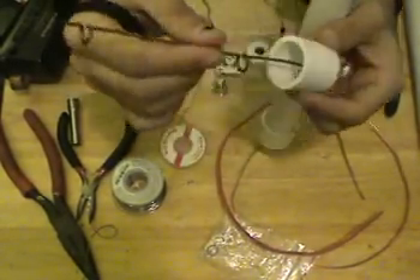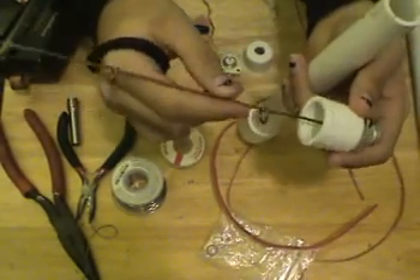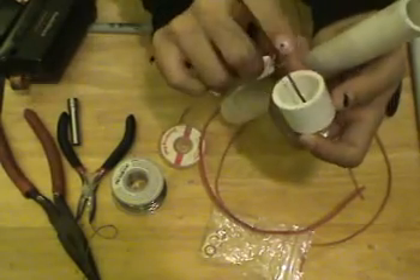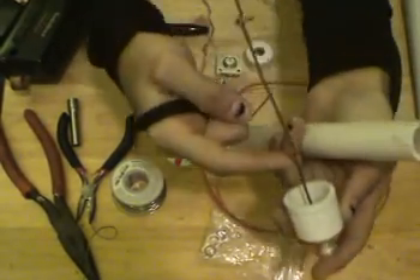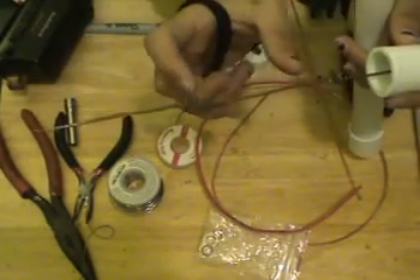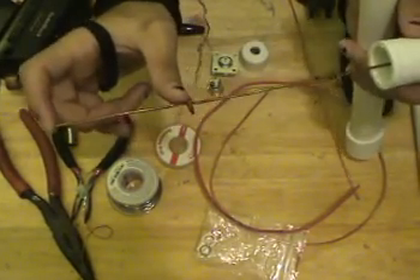It is nothing more than a length of — I believe — 14 gauge copper wire. This is half wavelength down here from the base to the first coil, right here. Then this is three-quarter wavelength, and this is slightly less than three-quarter wavelength.